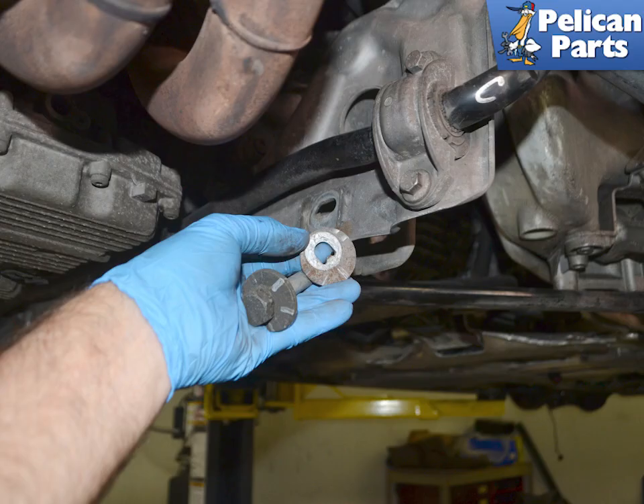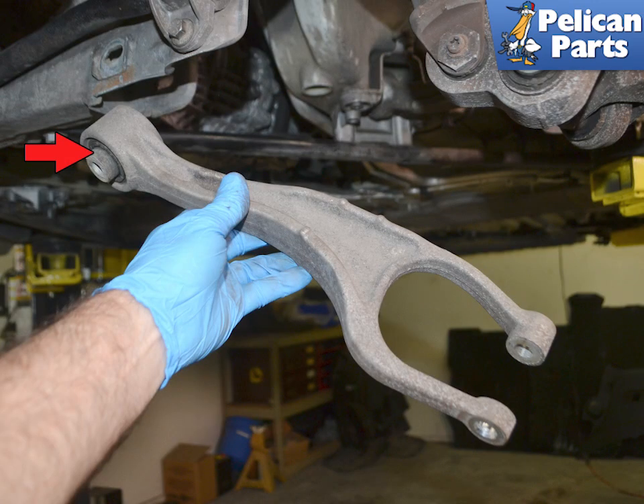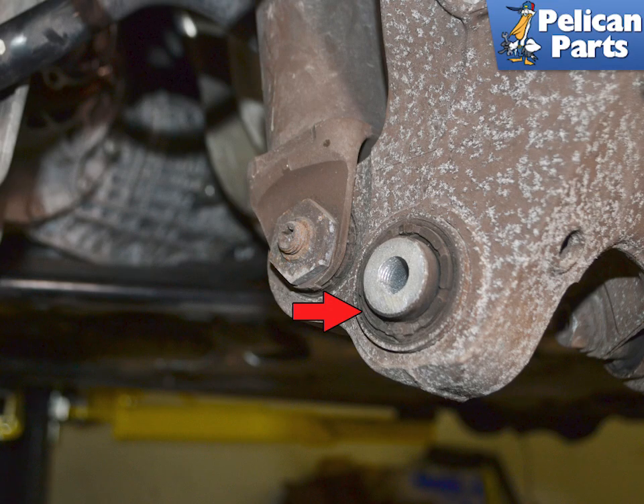Make sure to transfer over the markings on the old washers to the new ones, or reuse the old washers to get the alignment close. The wishbone only has a bushing where it connects to the crossmember (red arrow); where it connects to the wheel carrier is solid. If you are replacing the wishbone because of slop in the suspension, make sure to check the condition of the bushings in the wheel carrier, as these wear out and can be a source of sloppy handling.